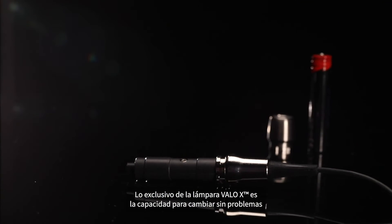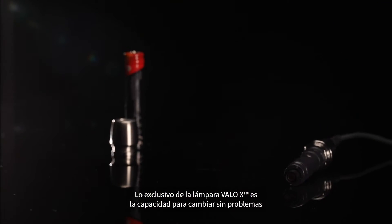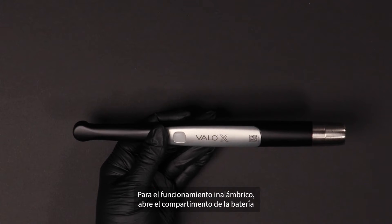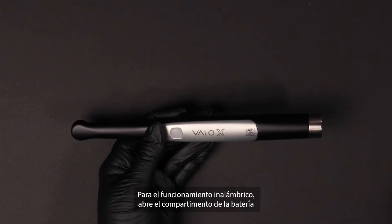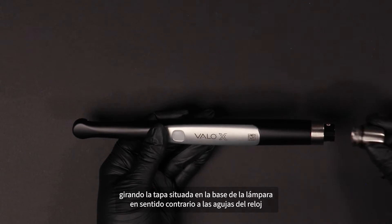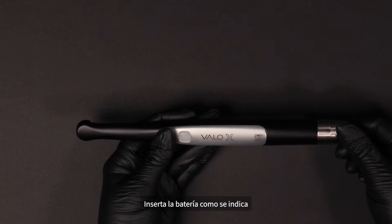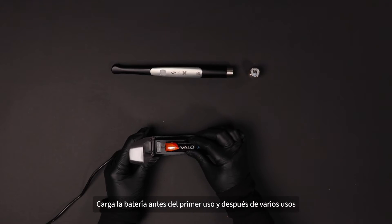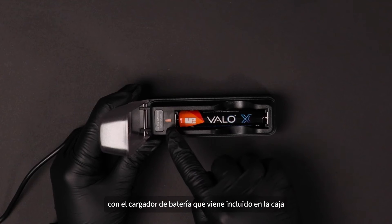Unique to the VeloX Light is the ability to seamlessly switch from corded to cordless battery operation. For cordless operation, open the battery compartment by turning the cap at the base of the curing light counterclockwise. Insert the battery as indicated. Charge the battery before first use and between uses with the included battery charger.